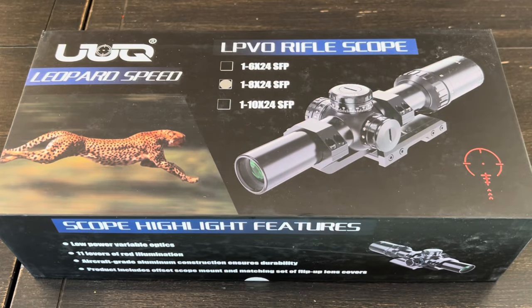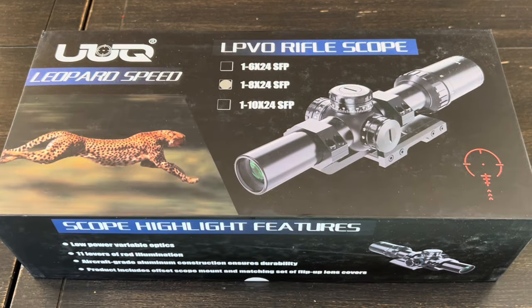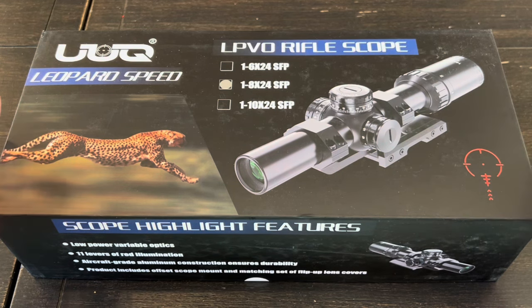Hey guys, I got in a new scope from UUQ — this is called the Leopard Speed. It's a low power variable optic, but I figured we'd do a quick unboxing, go over all the features and specifications, get it mounted, head out to the range, take some shots with it, and share some overall thoughts.